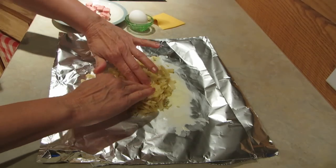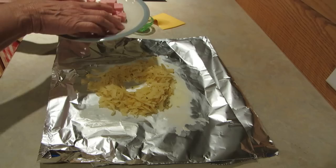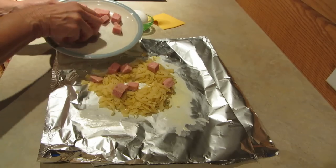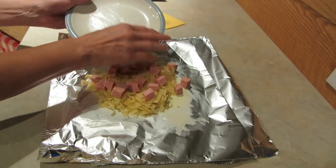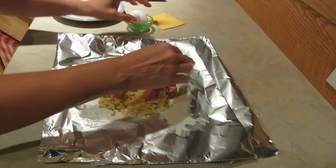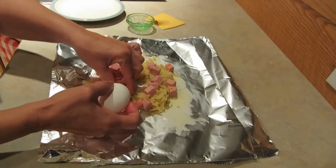Then you make a little well in the hash browns and put your favorite breakfast meat. This is Spam — you can use ham, sausage, or even crumble up some bacon, depending on what you like and what you have. Then you want to take an egg and crack it right into the middle.